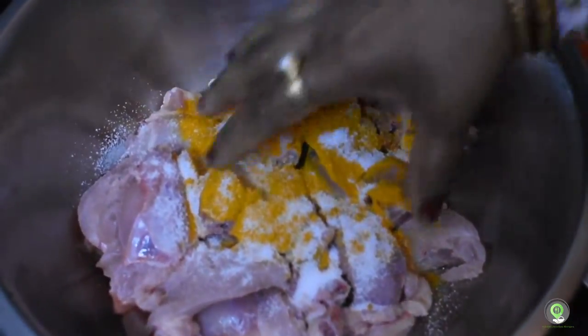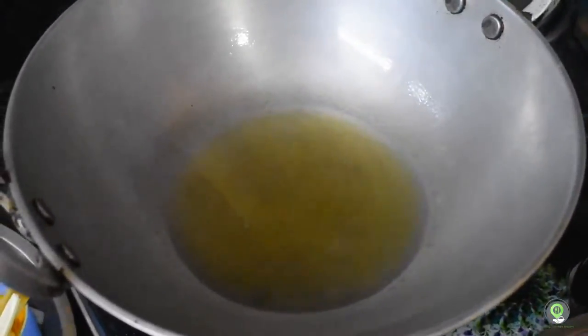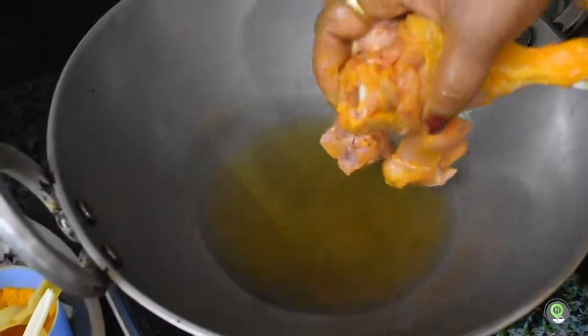I am going to add chicken to the chicken.